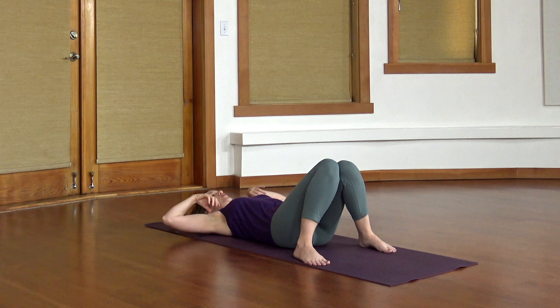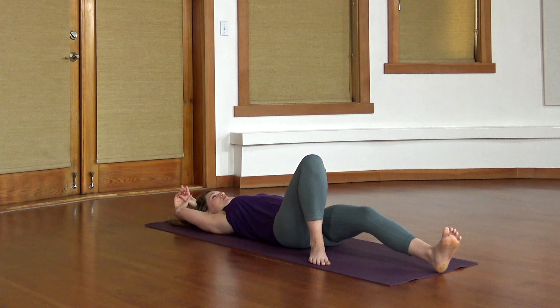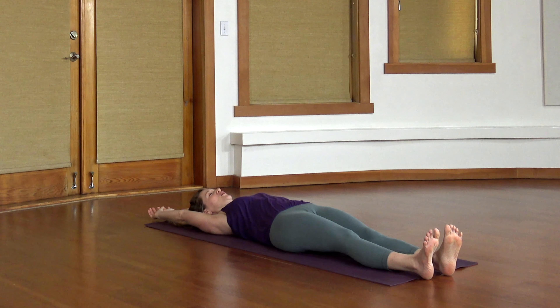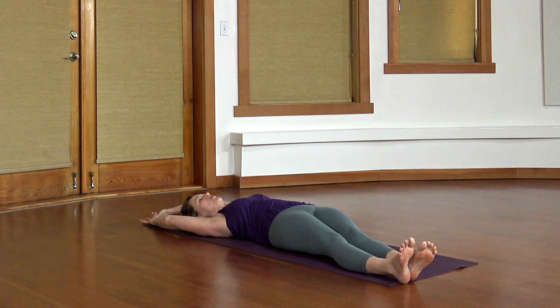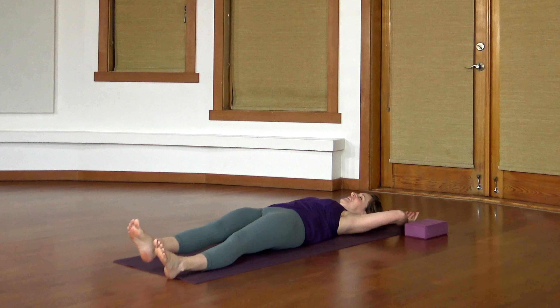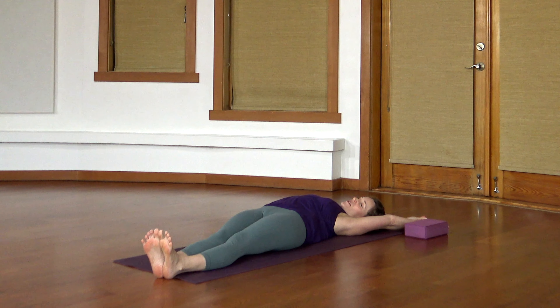Take a big stretch, stretch out through your arms, stretch out through your legs — that might turn into a big yawn. Take a little lean over to one side. You can walk your torso, walk your legs, stretch out through your fingers and your toes. And then try the other side — reach out, stretch and breathe.